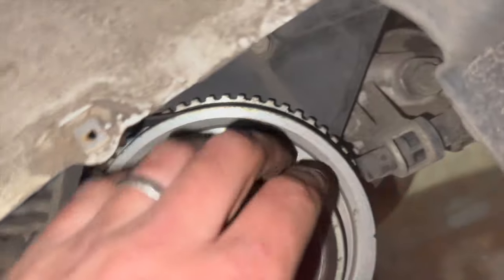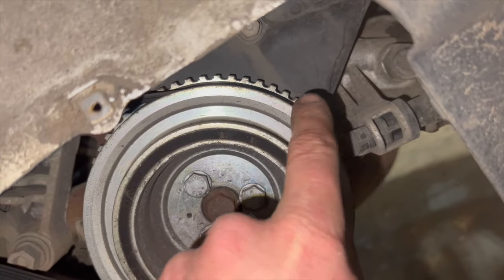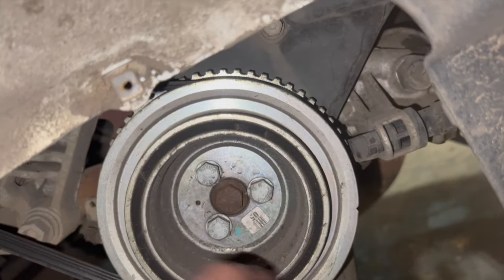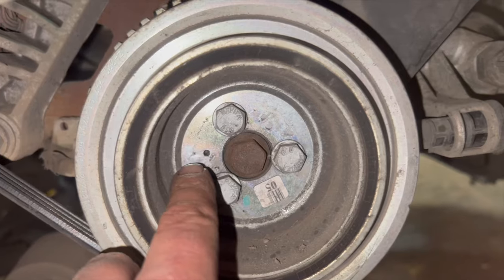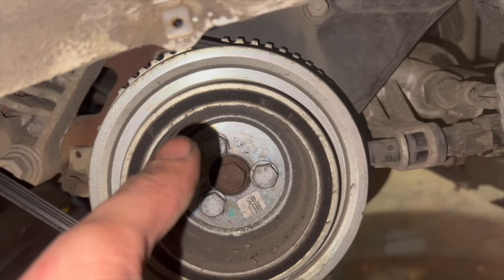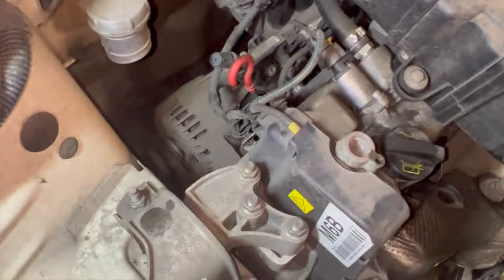It's worth noting at this stage that the crankshaft sensor picks up on the toothed gear on the actual crank pulley itself, so this has to go back in exactly the same place — otherwise it won't start. When you take it off, there's a little locating peg on the crankshaft that it locates onto, so you can't really get it wrong, but you need to know about it or you could try to put it in the wrong place. For now we'll just get that alternator slackened off, get the belt off, and move on.